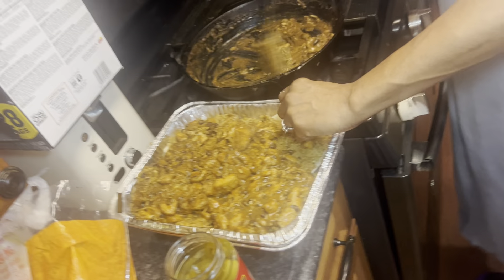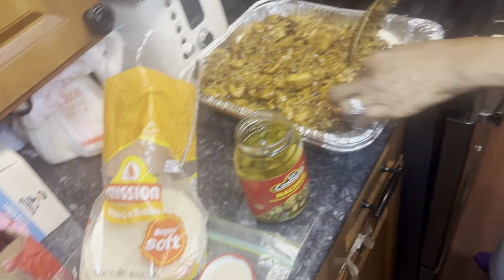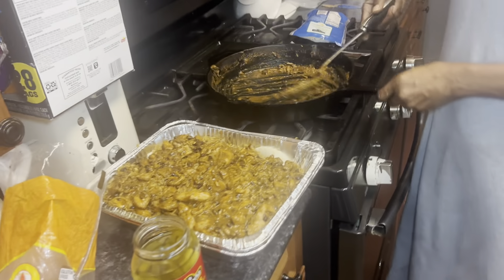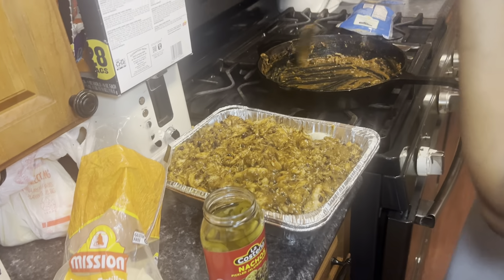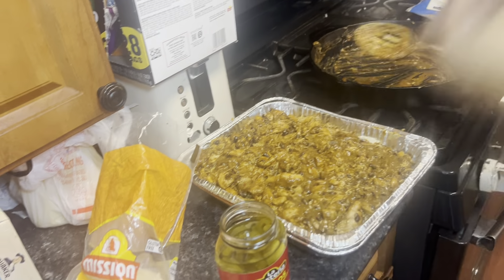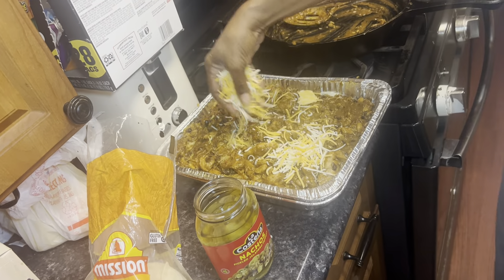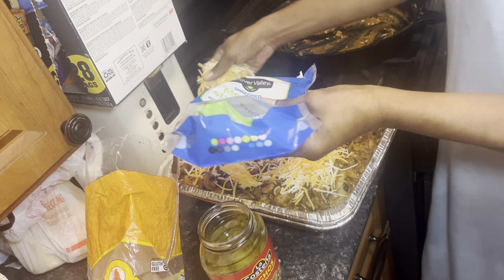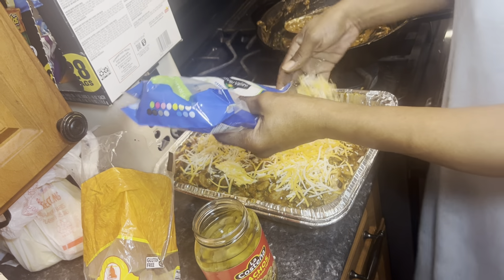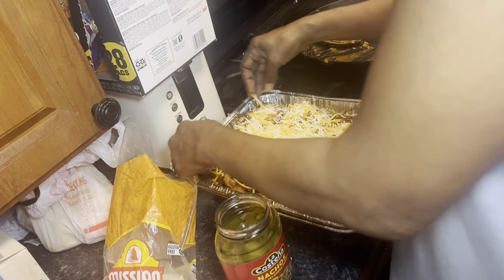Now she puts the cheese over the top of it. She's putting it back in the oven for about 10 to 15 minutes — just enough for the cheese to melt, since everything else is already done.